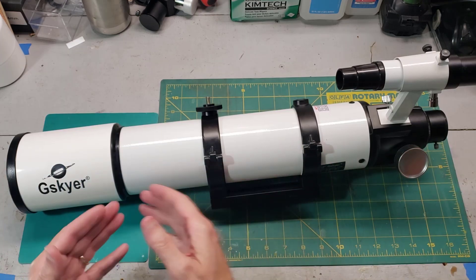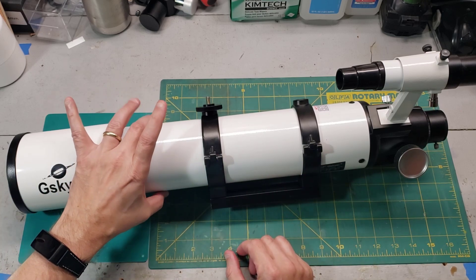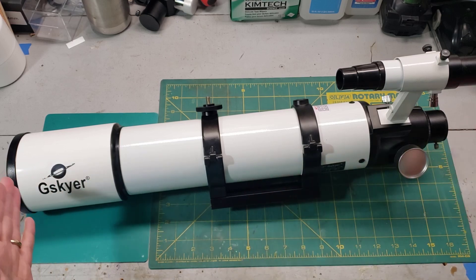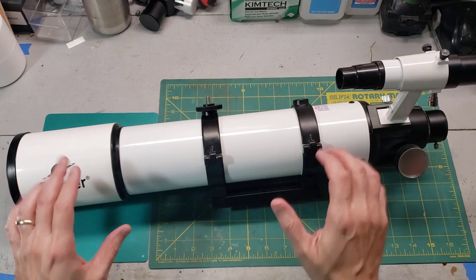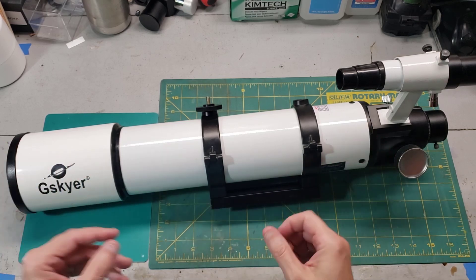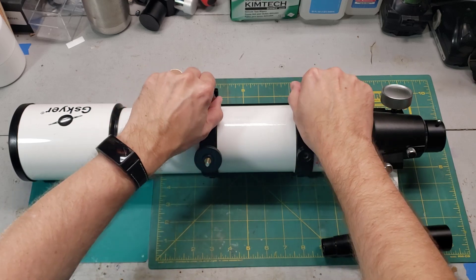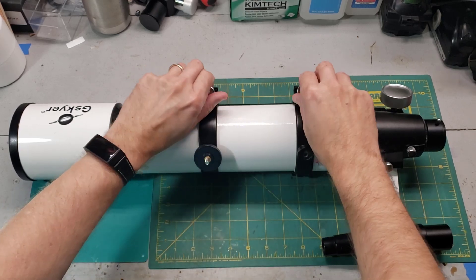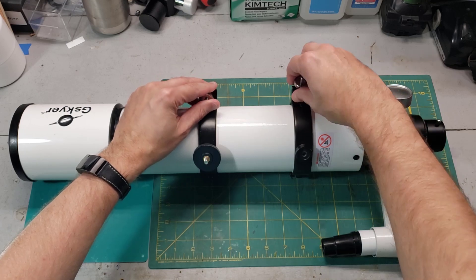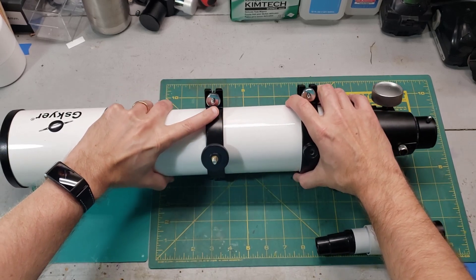Let's get into the technicals. This is a G-Skyer 90mm refractor, meaning the main primary lens is roughly 3.5 inches. The focal length — which you use for calculating magnification — is 600mm, a pretty nice mid-range for a refractor. It's obviously not as expensive or nice as a Stellar View telescope, but it's much nicer than a $100 starter scope. It has quick-release hoops with knurled thumbscrews, making it easy to move up and down the body to get the center of gravity just right for your particular mount.